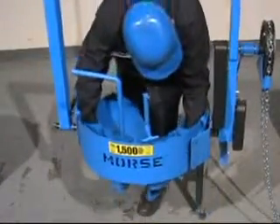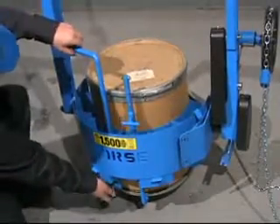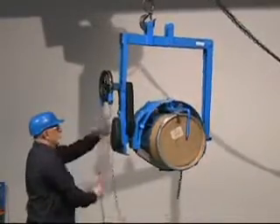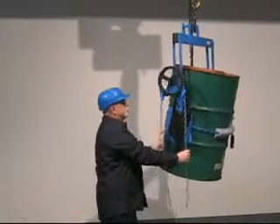The Morse Cinch Drum Holder also accepts diameter adapters to accommodate various smaller drums. Choose the correct size diameter adapter for each drum, all the way down to a 14-inch diameter. Simply remove the diameter adapter to go back to handling a 55-gallon drum.